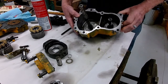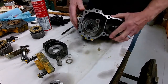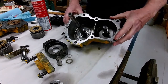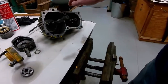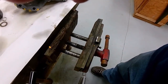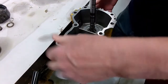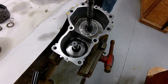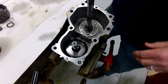Alright, we're back the next day and the mounting adhesive has set up. The bearing is solid in the housing again, so we're going to put it back together. The adhesive is set up on the bearing, so we're ready to assemble.